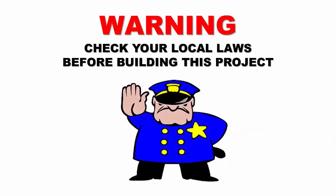First things first, check your local laws to make sure you can safely build this project before you begin. Many local fire laws prohibit the use of plastic sheeting in haunted house props and structures. It is up to you to research your own laws before building a project like this. I am not responsible for any fines, arrests, damages, injuries, or deaths resulting from your project.